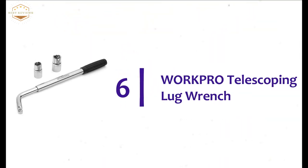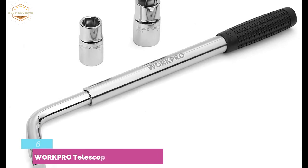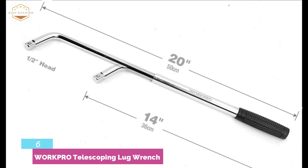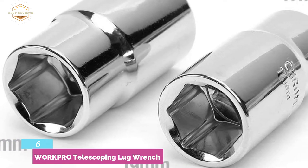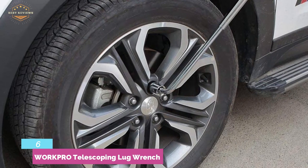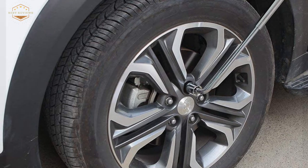Number six in our list is the WorkPro Telescoping Lug Wrench — an excellent combination of durability, affordability, and dependability. You will hardly find such a high-quality tool in this price range. Made of drop-forged carbon steel that ensures great strength, the telescoping handle can be extended to 20 inches for maximum leverage. Its one-half drive head is helpful for working with standard sockets. The textured handle is comfortable and excellent for easy torquing, providing a large room without any scrapes.